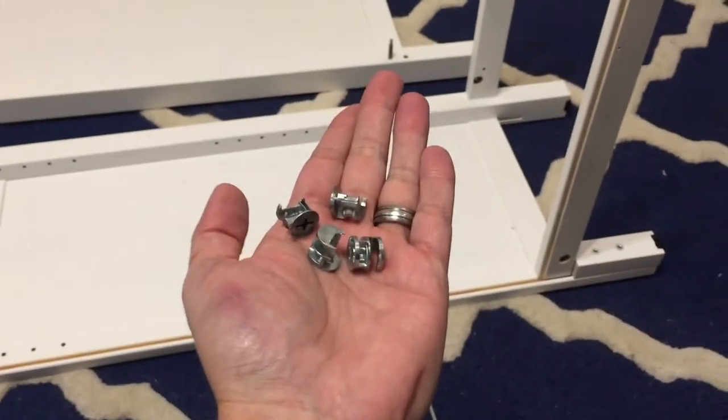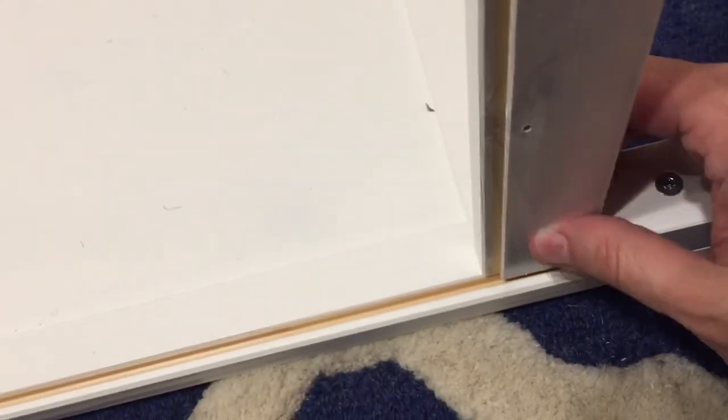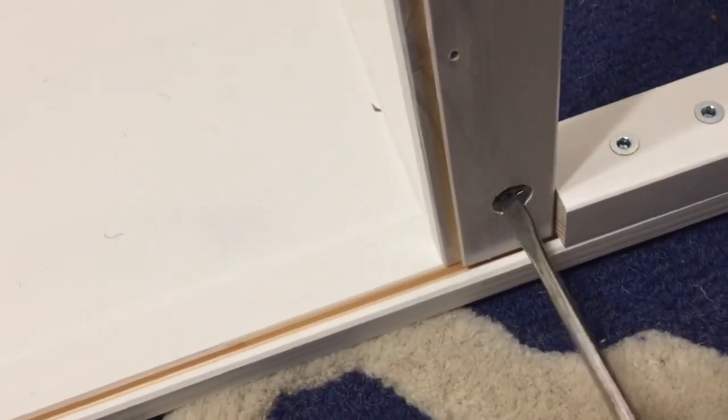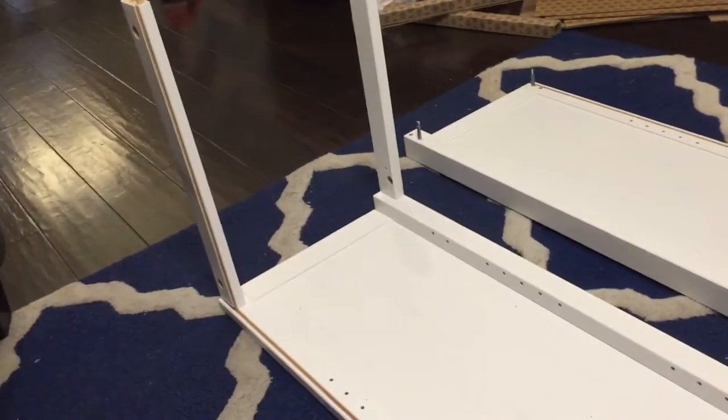Step eight: grab four of these. I find it's a lot easier, even though they're Phillips, to use a flathead. We'll stick them right in here and then tighten them. Push it in and tighten it until it grabs — it'll probably be about a 90-degree turn. We'll do that same thing here, here, and on both ends.